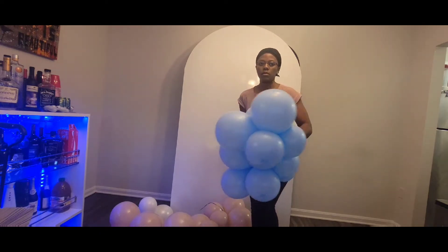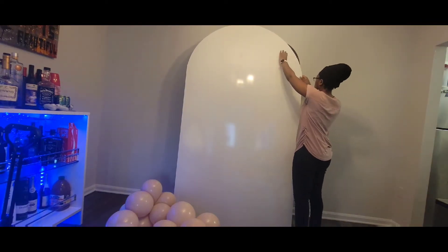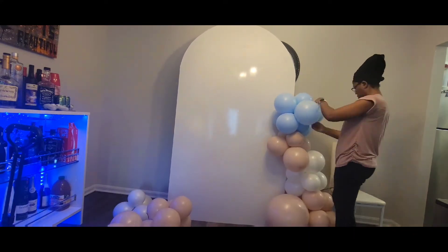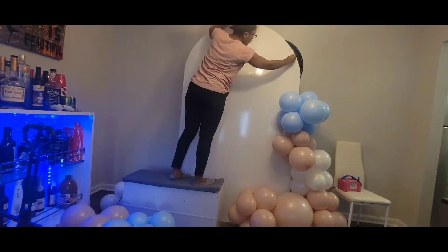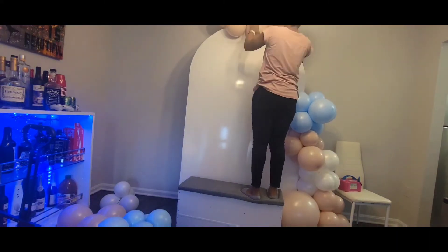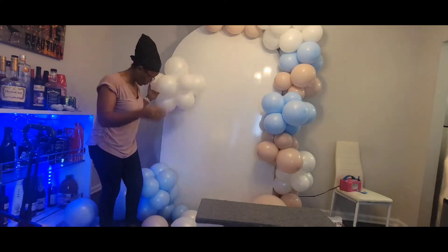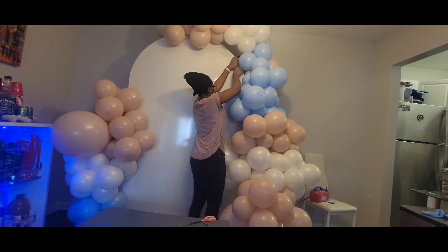My balloons are going to be in color blocking — you can see me placing blue together, white together, and cameo together. Once I've set up my board I start building the garland, which begins with what I call the skeleton. I create the skeleton first, and once that is done I inflate more balloons and fill them in to build the full garland. I'm using a transparent command hook to attach my balloons onto the board — I'll link that in the description box below.